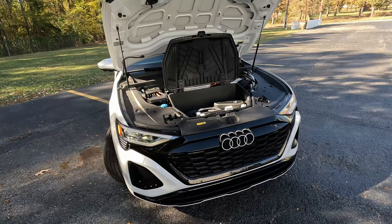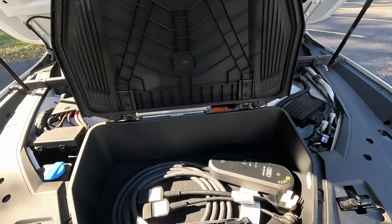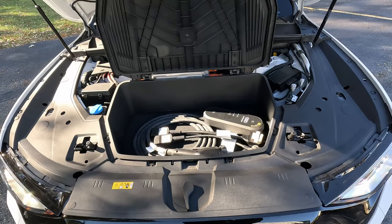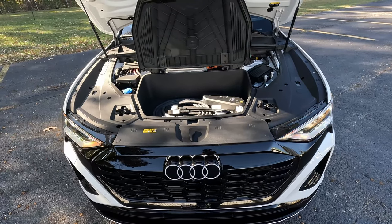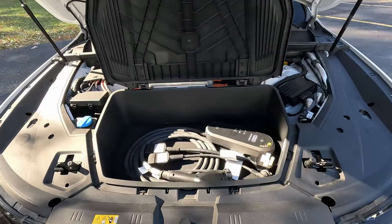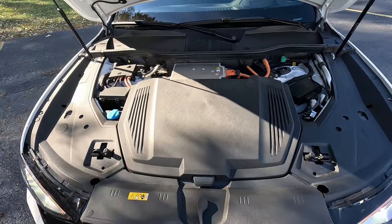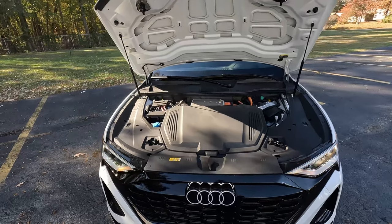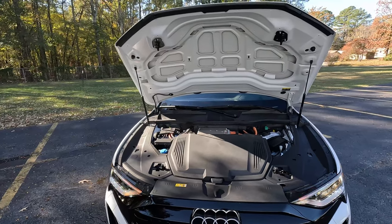As you can see underneath, there's nothing much in the engine department — they are electric motors. Audi does supply a charge cable, and much like Hyundai and Genesis products, we get just a little bit of storage up under the front hood. There's no real frunk; this is really best for charging cables and the like. We do get gas struts and dual latches underneath here, which is a premium feature.